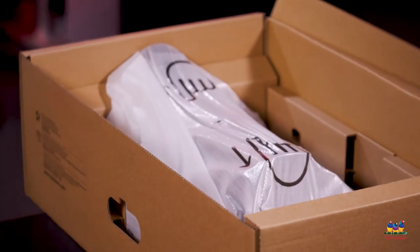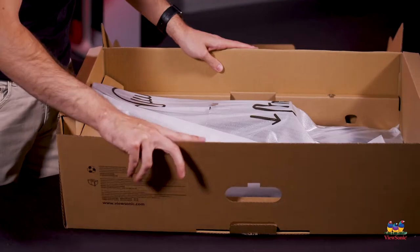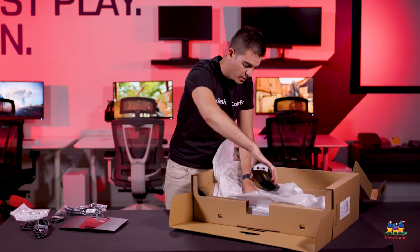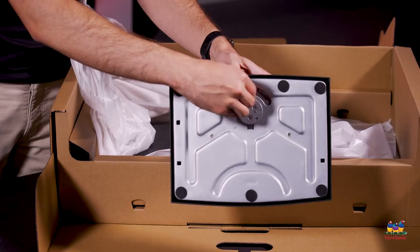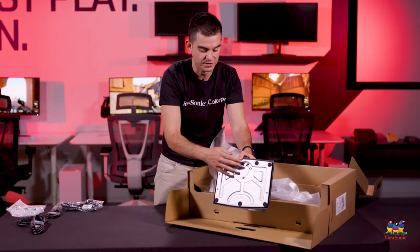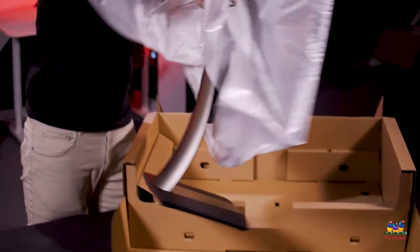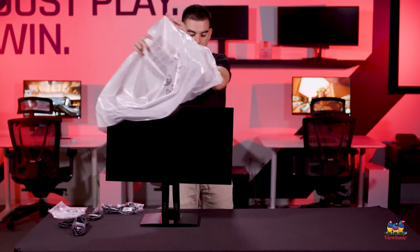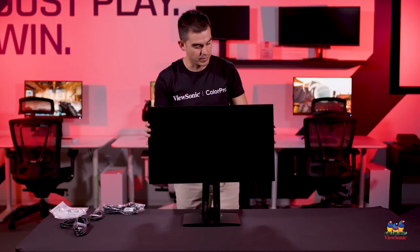Opening up the top, this monitor already has the bottom piece of the stand connected. You push it down, tear open the stand, it swivels out, and then you attach the foot very easily. Like so many of our monitors, this is a tool-less design — you can use a screwdriver but there's no need; you can do it by hand. There's a handle on top so you can pull the entire monitor out in one piece and set it down. This has a lot of the same industrial design as other VP monitors, but we've managed to thin out the bezels for as borderless a design as possible.